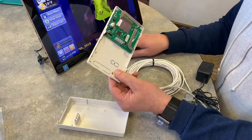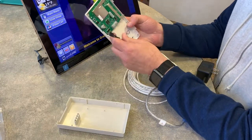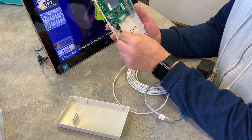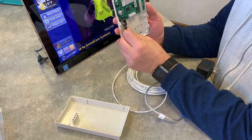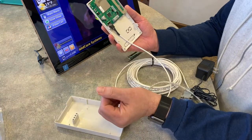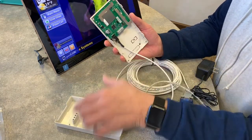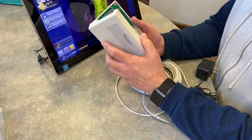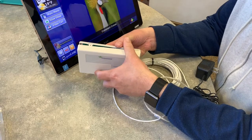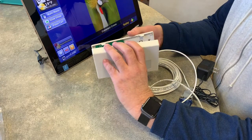So what happens here is that this guy goes into that. We'll just hook that up — perfect. Now we can just close him back up.